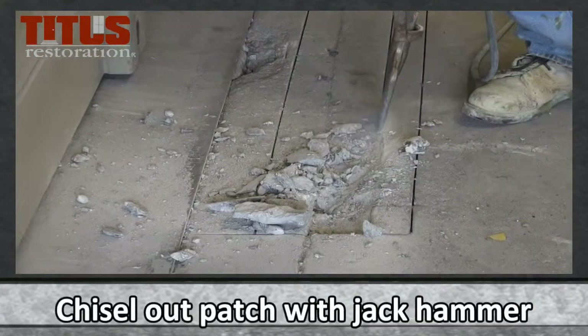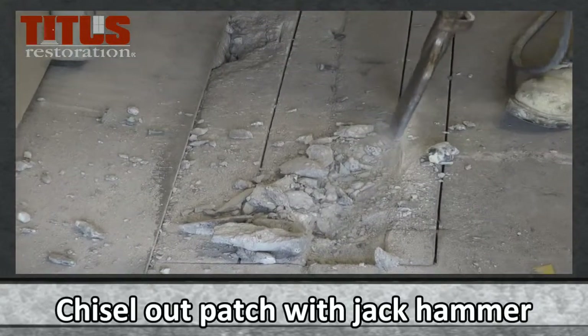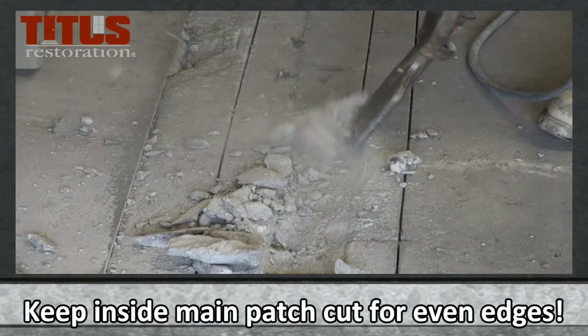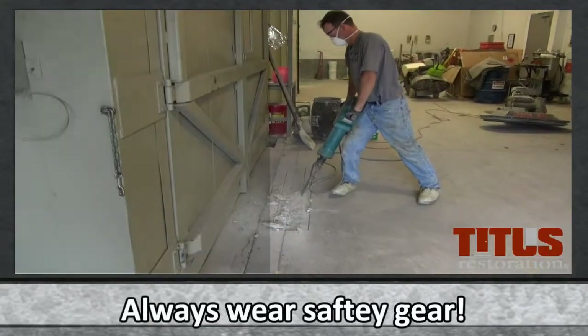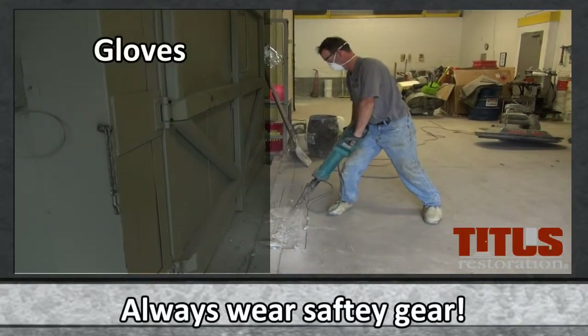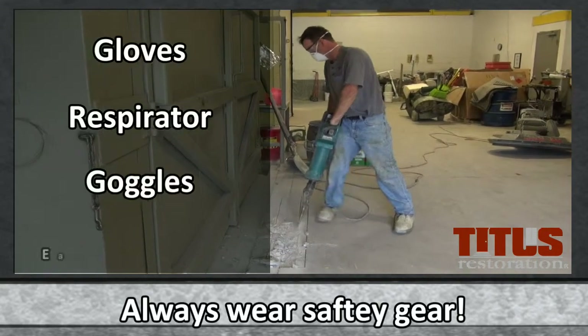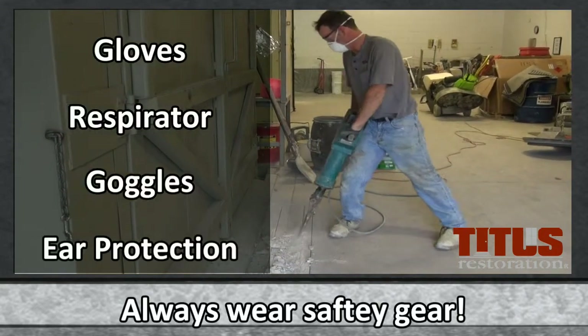Once prepped, the jackhammer can be used to chisel out the area. Keep inside of the main patch cut to get even edges. Always wear the required protective gear, such as gloves, respirator, and ear protection.